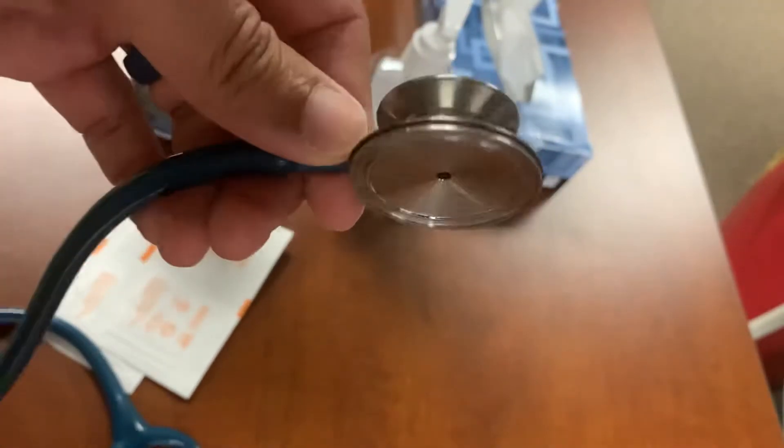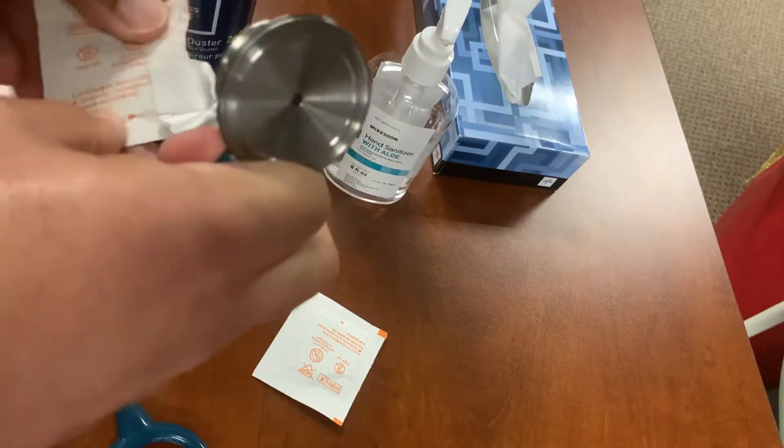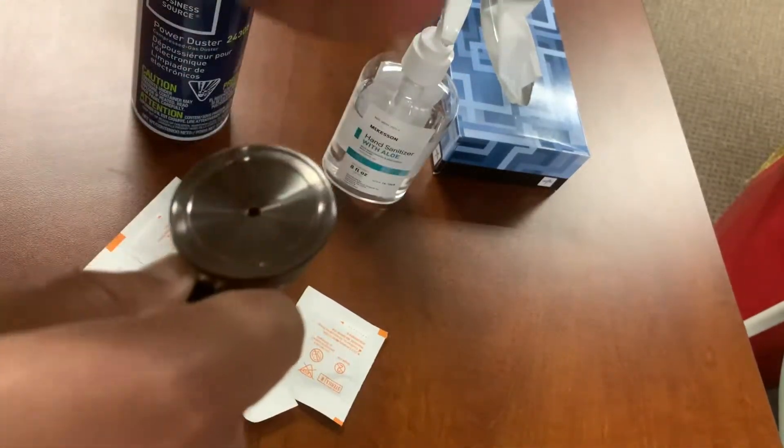Another lesson I learned — these things get freaking gross. The nastiest crap just grows up under it. So it's good to give it a good cleaning with alcohol wipes, sani wipes, or anything. You'll come up with some brown stuff. Mine's pretty clean because I already cleaned it — I just want to show you guys my new discovery.